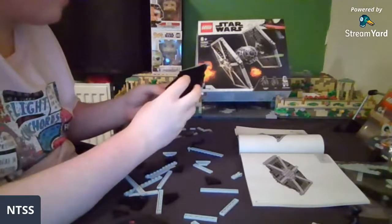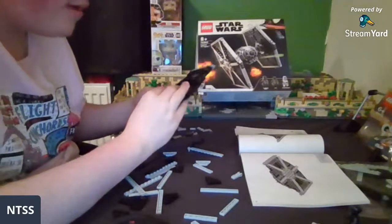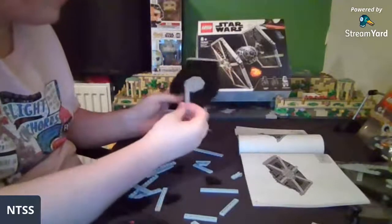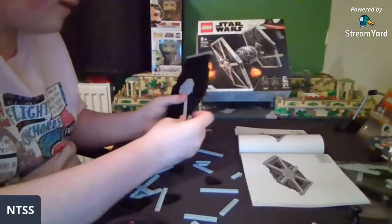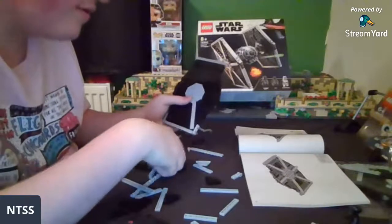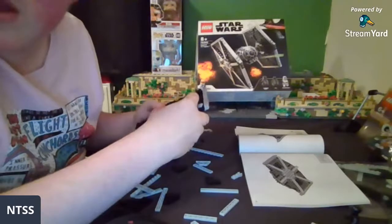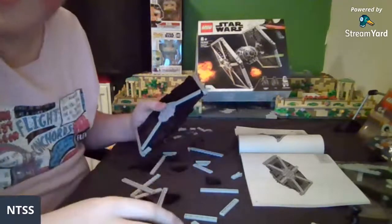Oh, here's the bit where we stick on a bunch of light blue scrapers — that's awesome!